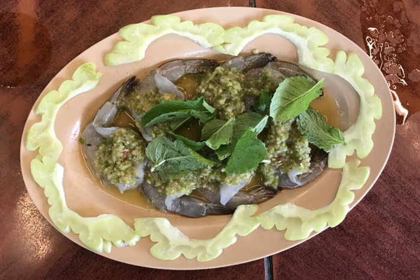Similarly, there is also another spicy shrimp salad called phla kung. However, it uses boiled shrimp, lime juice, kaffir lime leaves, and lemongrass as the main ingredients.